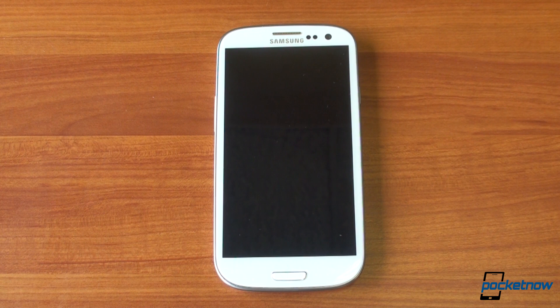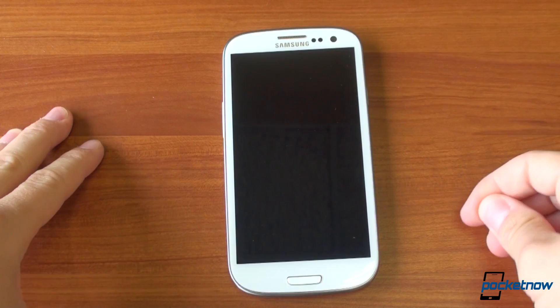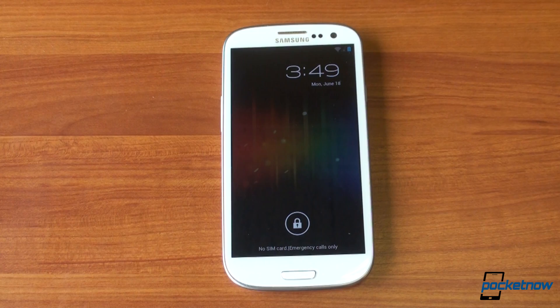All right, let's take a look. As is the case with all CM9 nightlies, this is not a final release. It has a couple of bugs, but so far I've found the bugs to be not that significant. In fact, I'm probably going to use this as my daily driver now. We turn on the lock screen and what we see is the Ice Cream Sandwich lock screen — no water droplets or crazy sounds.